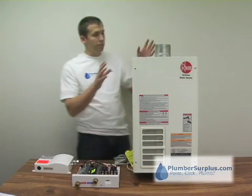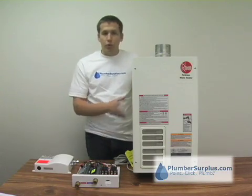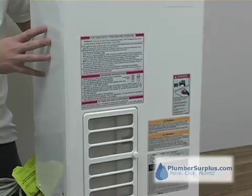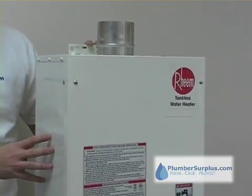Also, many tankless water heaters — in fact those that have an energy factor of 0.8 or greater — also qualify for a $300 energy saving rebate.